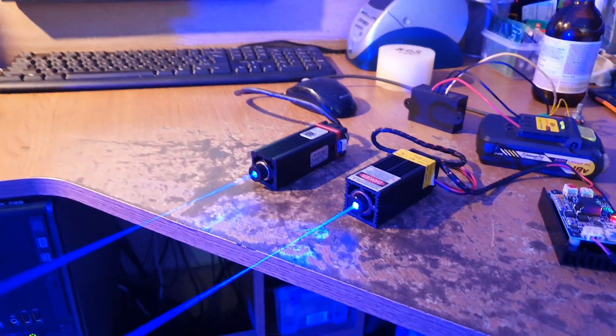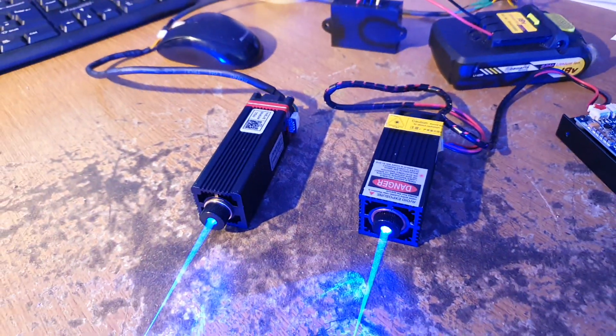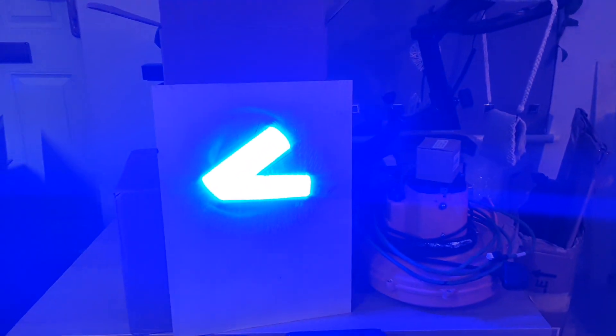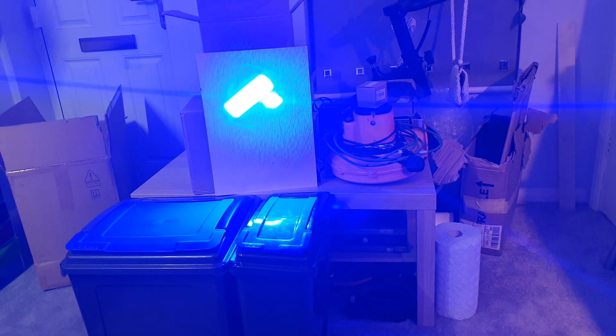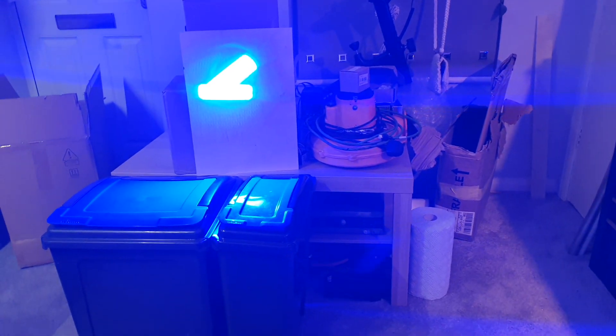I'd like to compare two lasers: one is a 20-watt Neye and the second is a 15-watt Chinese laser. In my opinion they are both the same. The shape of the beam is very similar. The Neye, when focused, produces an angled beam, while the bottom one is the 15-watt Chinese one. However, the Chinese one you can focus right to a point, which is sometimes nice if you want to do a light show or something.